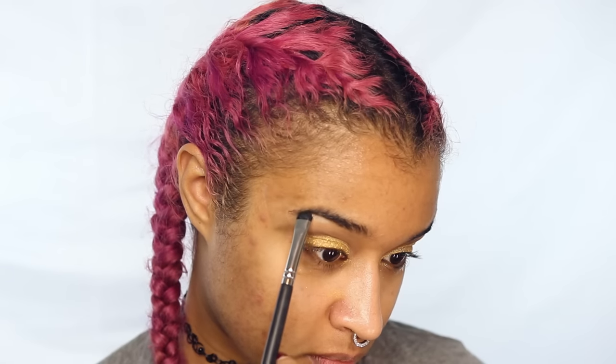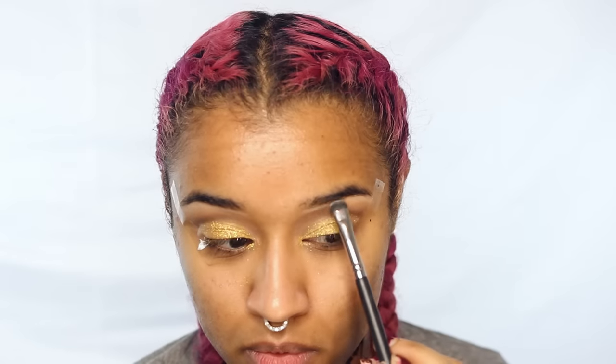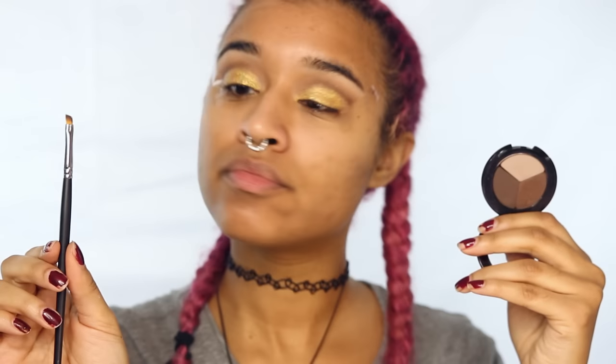Now I'm going to highlight using a matte color from the same palette just to give my brows more of a push up. Then I'm using some simple micellar water just to wipe away any fallout, because when you're using glitter it's going to go all over your face — and that's why we did eyes before face.